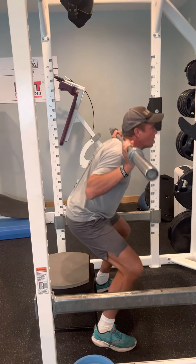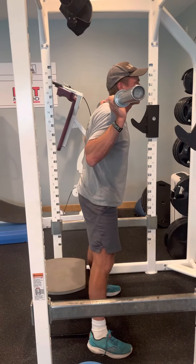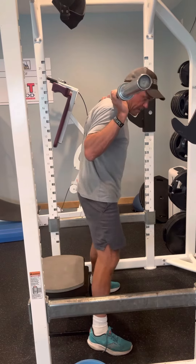And as I come down — nice and slow, under control, knees out — I'm going to drive up and exhale. Nice and slow, hit the target, up and exhale, and get my hips all the way through.